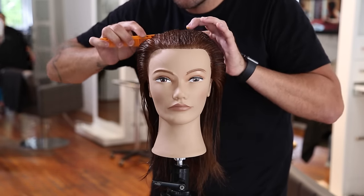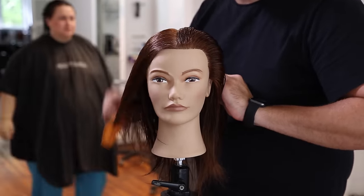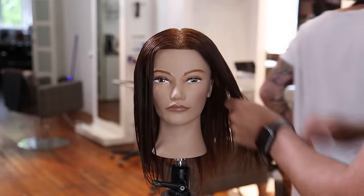Hope you guys like this video. Let me know in the comments below. Let's get started with our step by step. Here we go. We're going to start off this cut parting the hair straight down the center and then following that directly down center back, and then combing each side off to the side. We're basing this haircut off of a center parting.